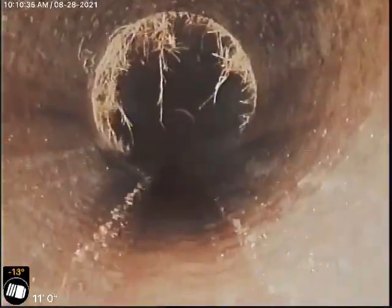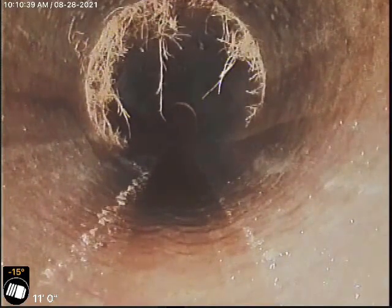We have a minor root intrusion 11 feet out in the front yard. We're back into the ABS clay clean out.